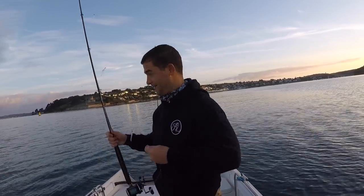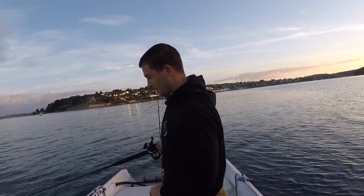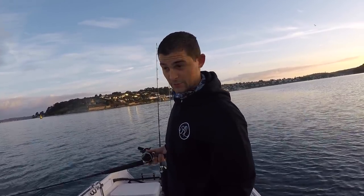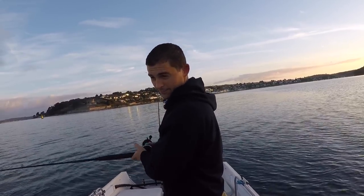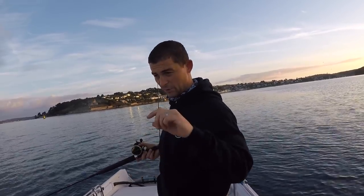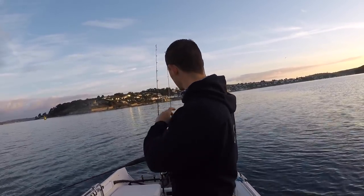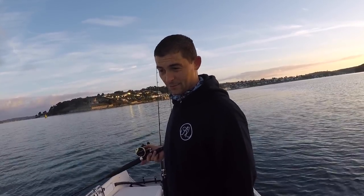I've just literally put a set of feathers down while I was busy setting up my other rods. I'm only in 30 feet of water. I set the feathers up maybe a couple of feet off the bottom, just left the one out. I picked up four mackerel there in the space of probably 10 minutes.